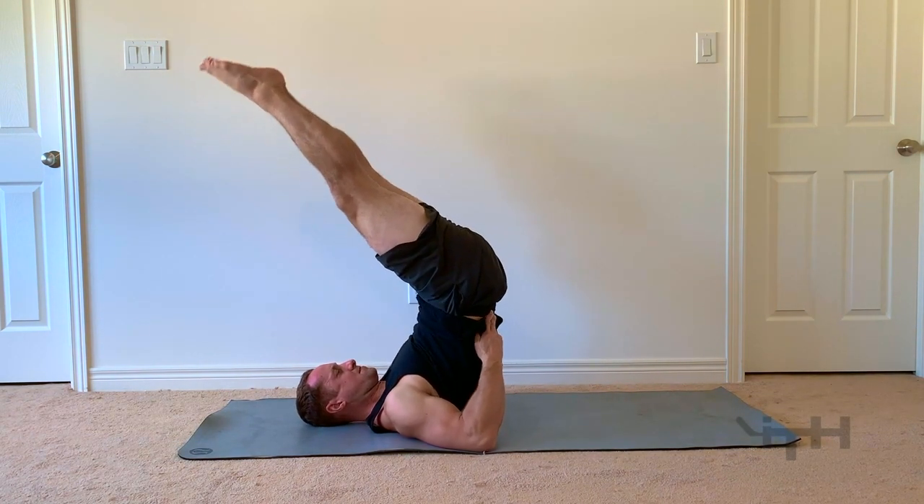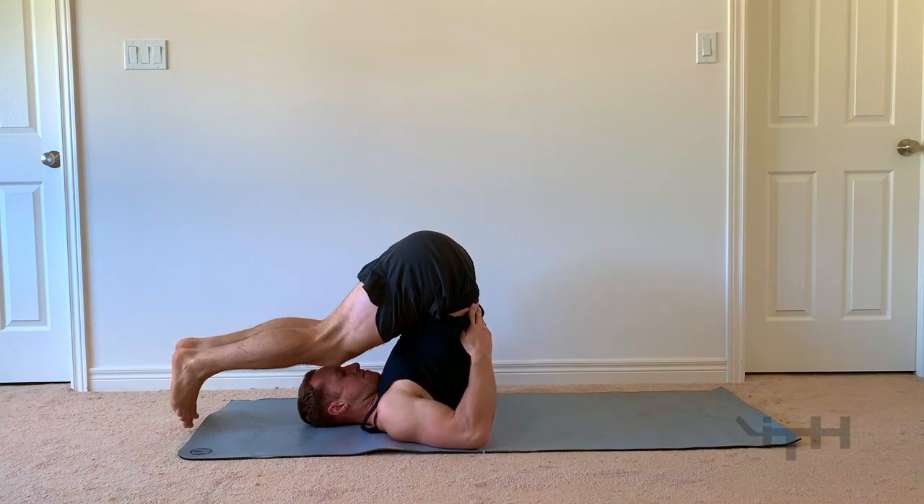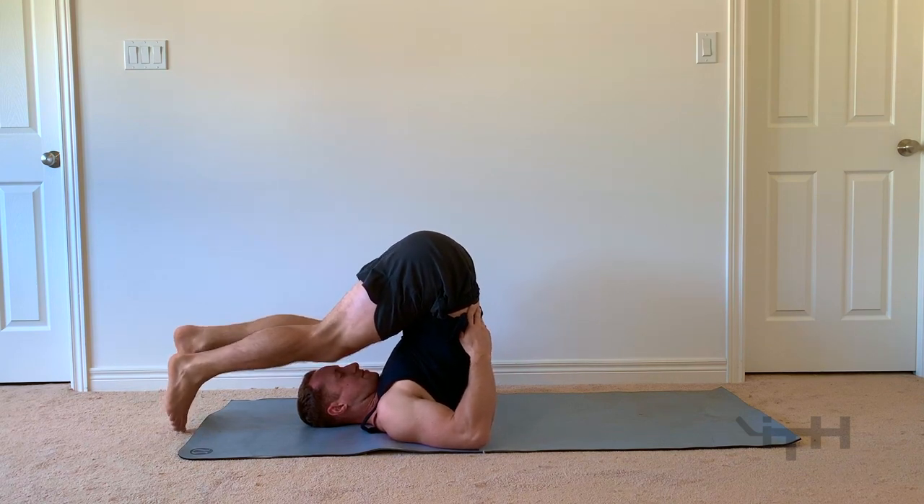LeBron James — I just listened to an awesome podcast with him, and he says that he's constantly doing yoga as well for injury prevention, so it's extremely important. Hope you guys enjoyed this, give all these exercises a try, try it once a day at least.